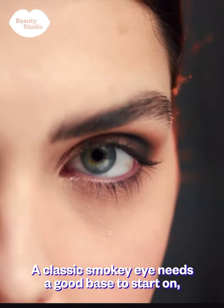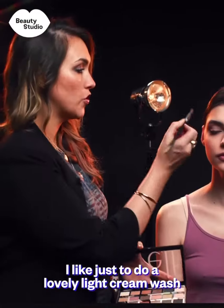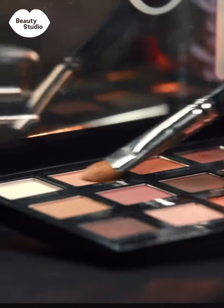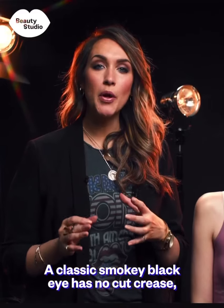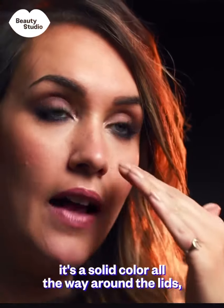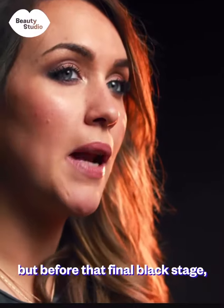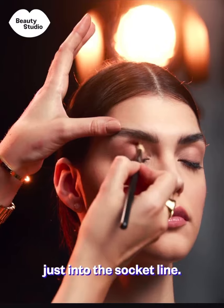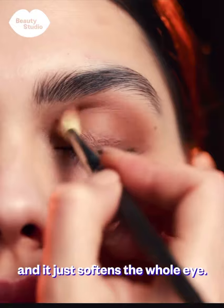A classic smoky eye needs a good base to start on. I like to do a lovely light cream wash all over the lid. A classic smoky black eye has no cut crease — it's a solid color all the way around the lid, underneath the lower lash line and in the waterline. Before that final black stage I'm going to put a lovely mid-tone brown just into the socket line. By doing this you've got a base for the black to adhere to and it just softens the whole eye.